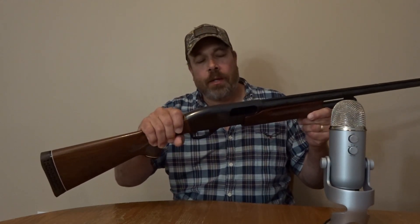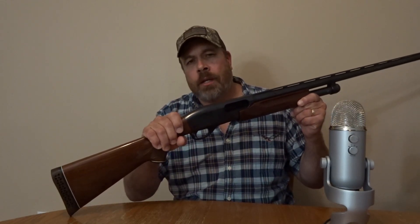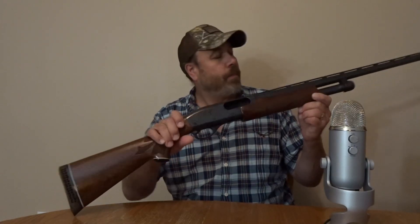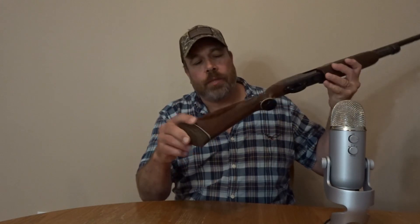This is the Magnum 3-inch. The Magnum Express takes the 3.5-inch Magnum shell — this one only takes the 3-inch Magnum shell. But it's a light gun and you do feel a kick. It's got a nice recoil on it.